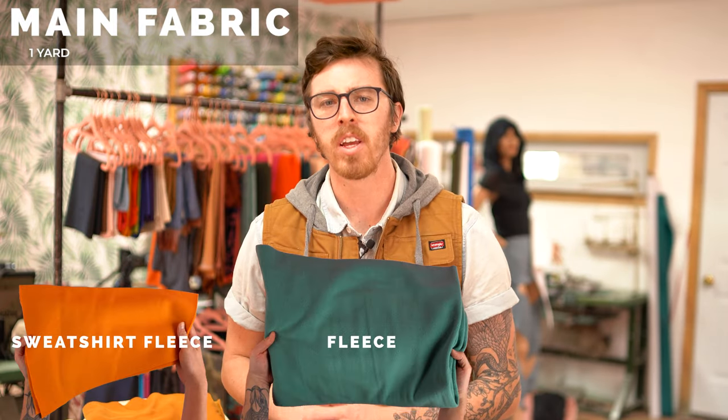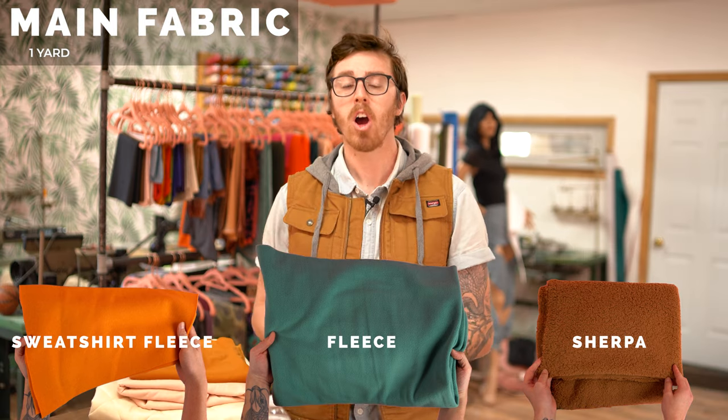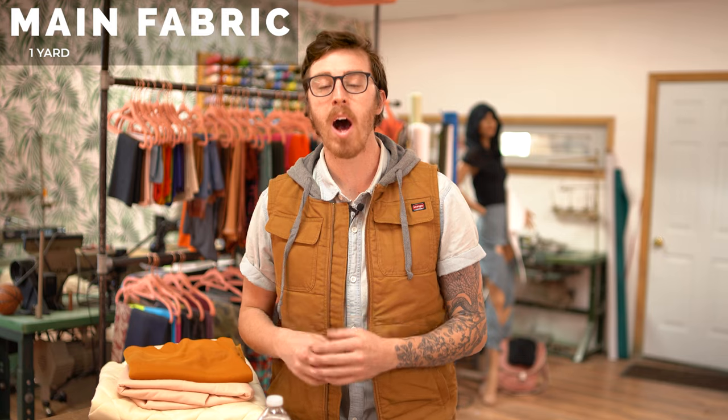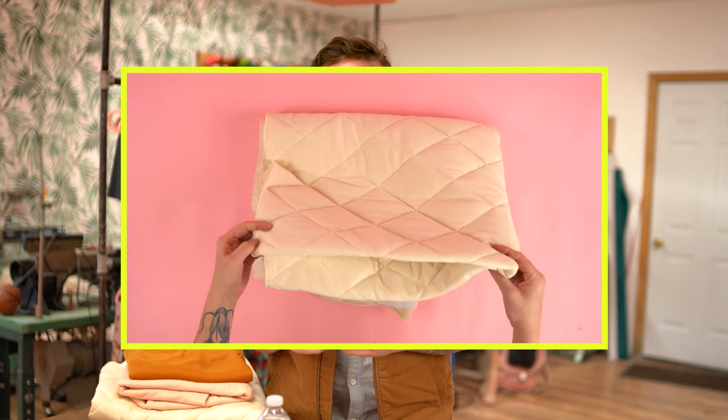Starting off with fabrics, I recommend grabbing a fleece, a sweatshirt fleece, or a sherpa. These fabrics are all warm and easy to work with. But you can totally use any fabric you want as long as it has a little bit of stretch in it and it'll be fairly warm. I'm also going to be using a different style fabric for this project for the hood panel — it's more of a quilted lining but it's double-sided. Adding multiple fabrics into your project can really take it to another level.